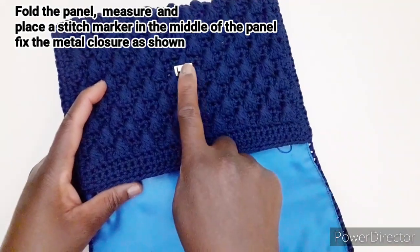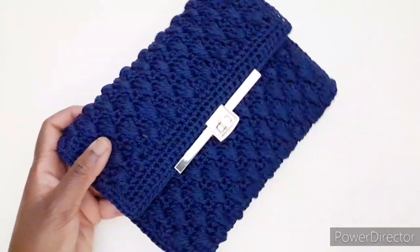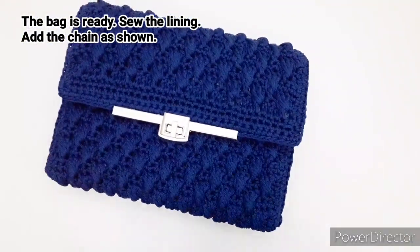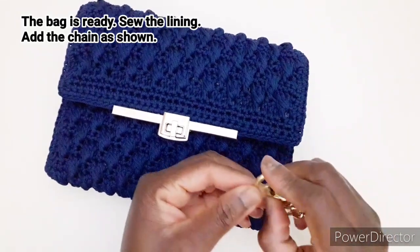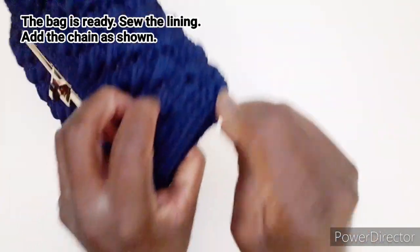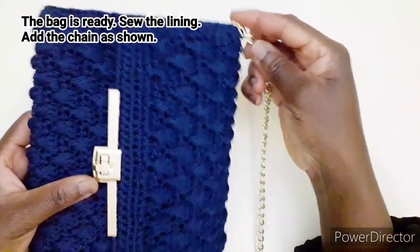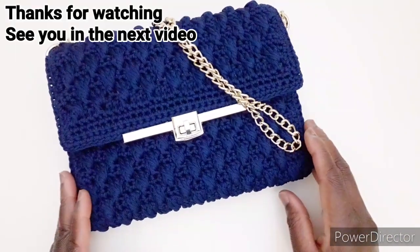Dopo aver montato questo, andate a cucire l'apertura che abbiamo lasciato qui. La nostra borsa è pronta. Vedete di dietro il laterale. L'unica cosa che manca è andare ad attaccare la catena qui. Ho scelto questo, potete anche usare quello un po' più piccolo. Basta fare passare qui e fare passare l'altro da questo lato. Quindi spero che il video vi piaccia. Ci vediamo al prossimo video. Ciao.